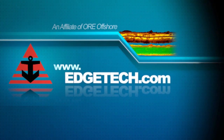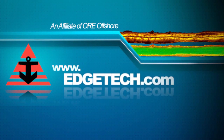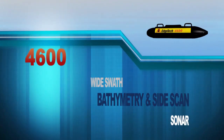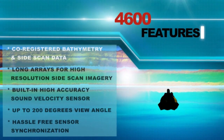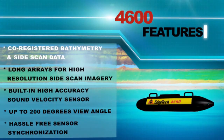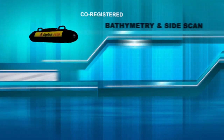EdgeTech, a leader in underwater high-resolution sonar imaging, is proud to introduce the new 4600. EdgeTech's 4600 is a combined fully integrated swath bathymetry and side-scan sonar system. The 4600 produces real-time high-resolution 3D maps of the seafloor while providing co-registered simultaneous side-scan and bathymetric data.